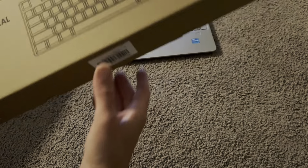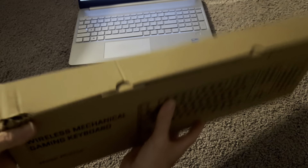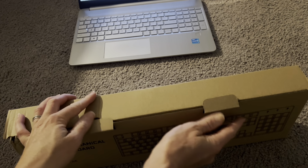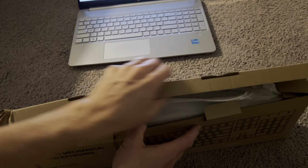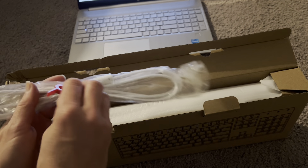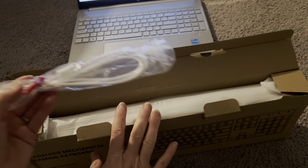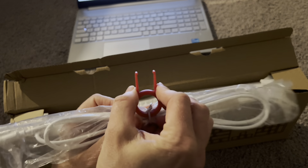Hi everyone, today I'm testing out this mechanical gaming keyboard and I'm pretty excited about this, mainly because it has this really cool function where you can program the lights on the keyboard to be exactly what you want, which is so cool. Also, there are many more features to this keyboard than just how it looks.